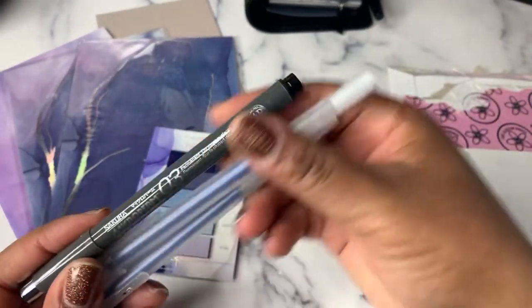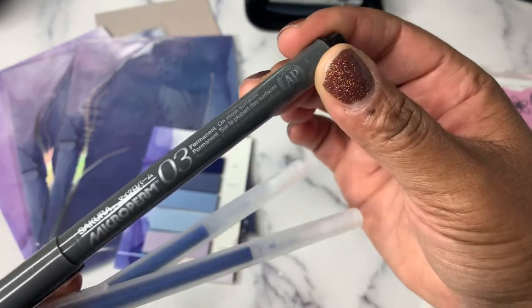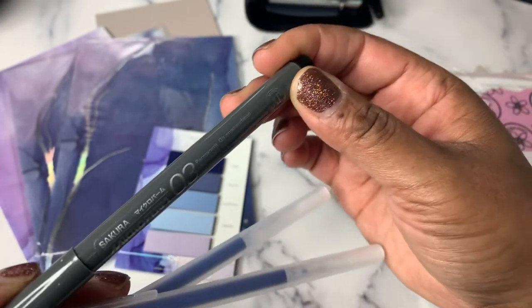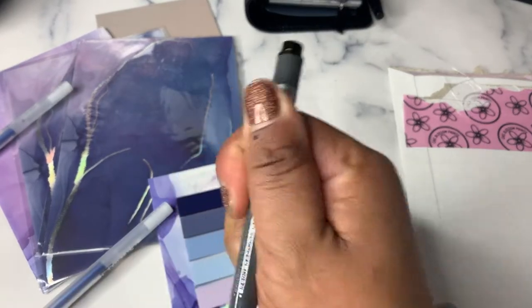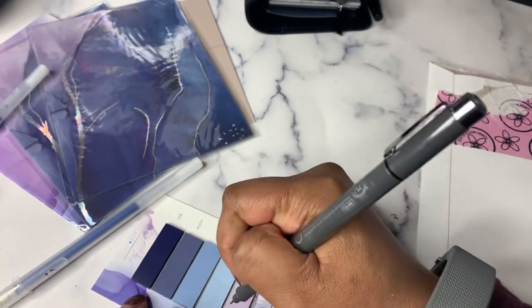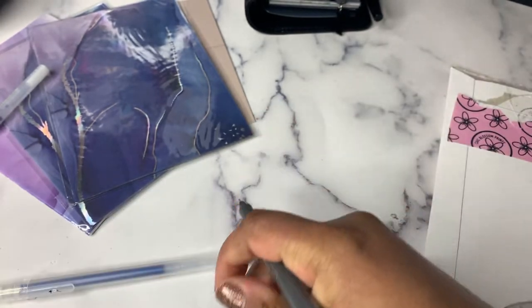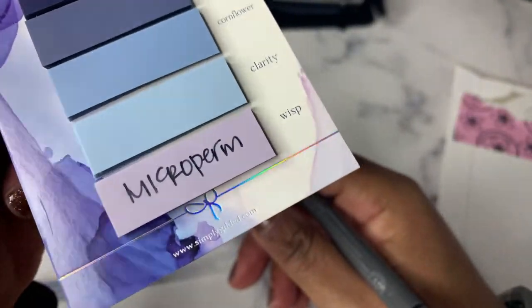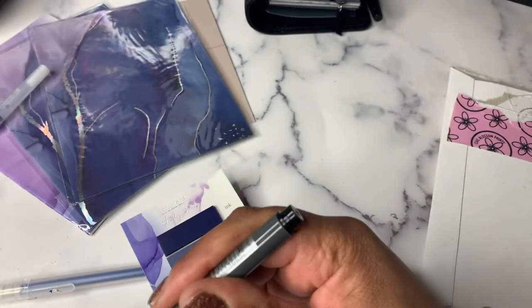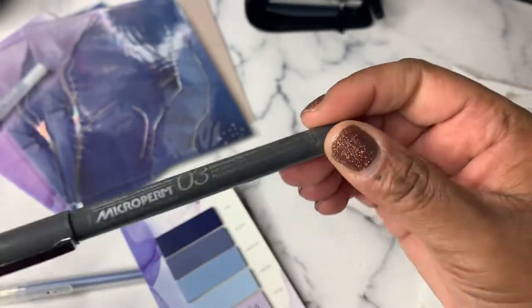Then I grabbed some pens. The Sakura Microperm this week — and part of last week — is my current favorite to use on the translucent post-its, page flags, and things. It's like the best as far as getting it to show up. I'm still in search of something amazing and I haven't found it yet, but this was working pretty darn good, so I'm okay with it. I grabbed one of those, and I was specific in wanting the 0.03, which is a little bit thicker.